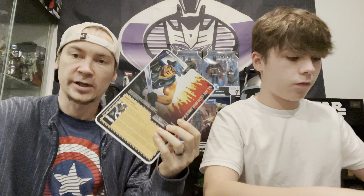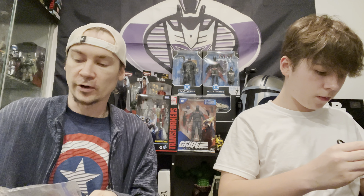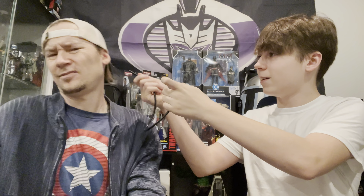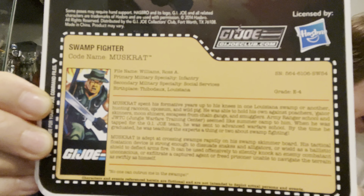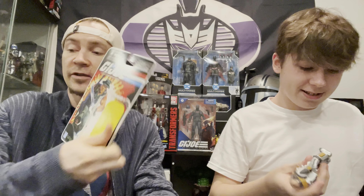He gave me some free 3D printed stands. Here we have this cool Arashikage one - I'm going to paint it black and then paint the actual Arashikage symbol probably red or white, so it'll look pretty cool. I'll probably put that with my Snake Eyes. And here we have some normal Joe stands - I tried these on some Joes and they actually fit really well.